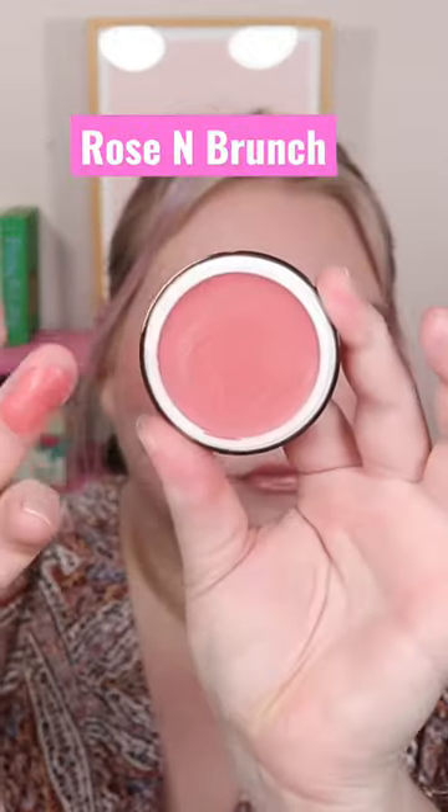I recently picked up two of the Yummy Skin Blurring Balm Blushes from Danessa Myricks. This one is called Rose and Brunch, and then I also picked up this fun one called Bellini, which is a nice bright orange. I thought we could try them on together to see how they are — I'm gonna try a brush on one side and a sponge on the other to see which one's better.